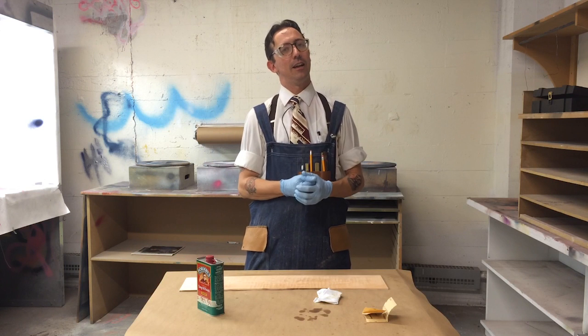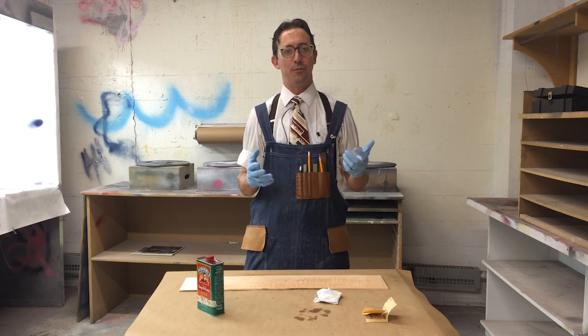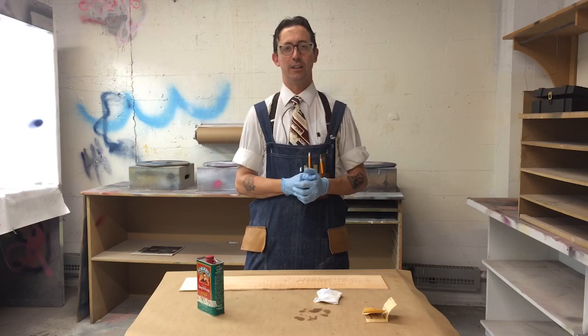My name is Zeke Leonard. I'm a professor at Syracuse University, and we're making this little video because I couldn't find a video online about how to apply a penetrating oil finish that I liked.